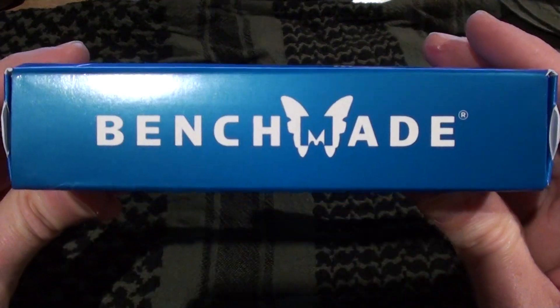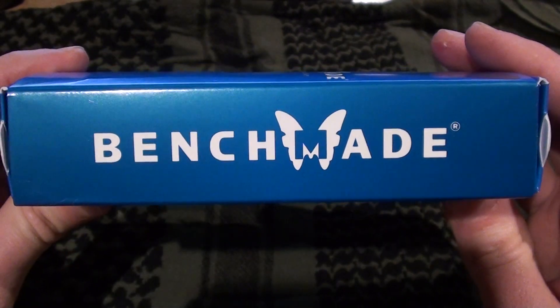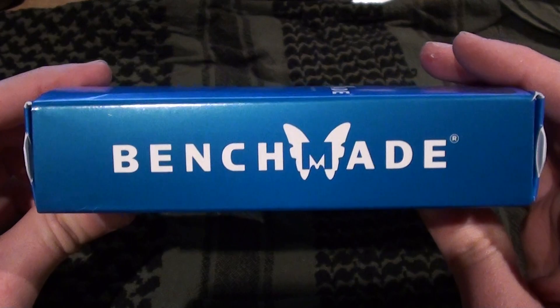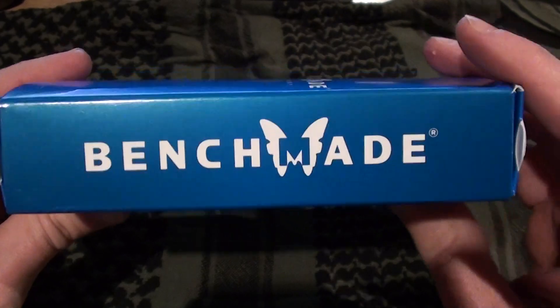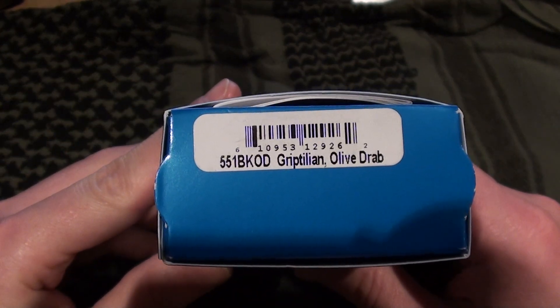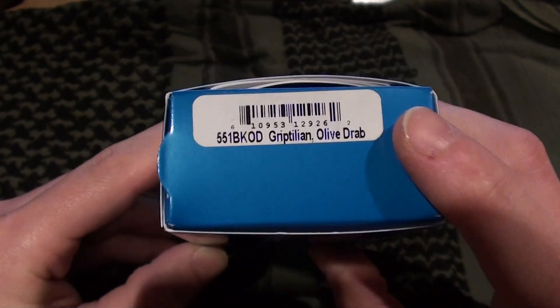I wanted to show you guys my new Benchmade that just came in. This is my first Benchmade knife that I've purchased. I decided that I wanted to get another blade not only for myself but to review for you guys as well. So I ordered a 551 BKOD Griptilian in olive drab.